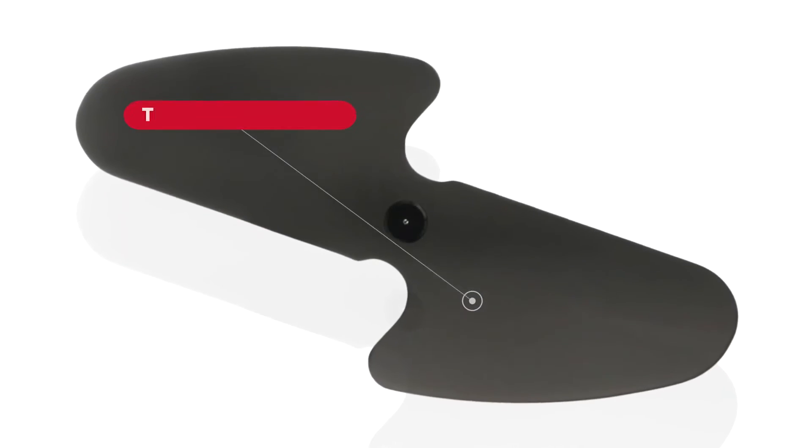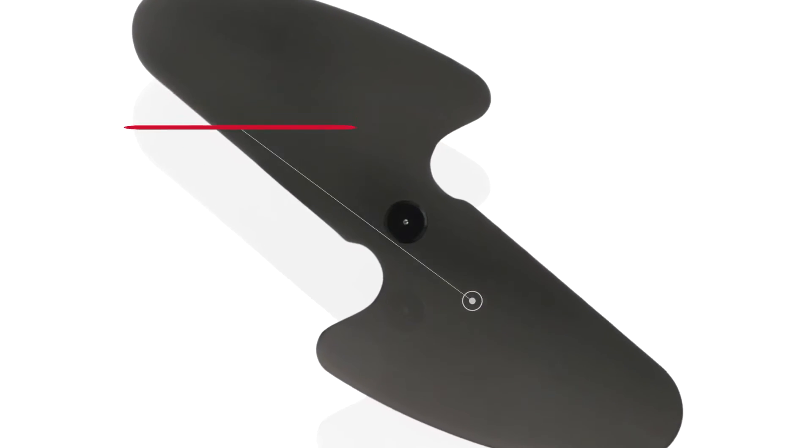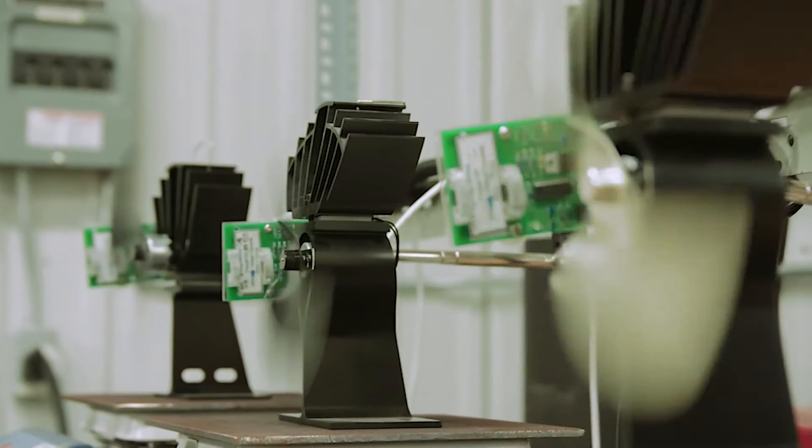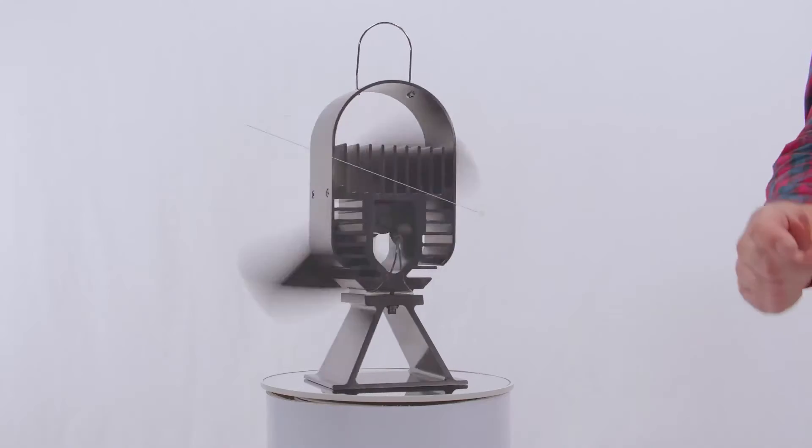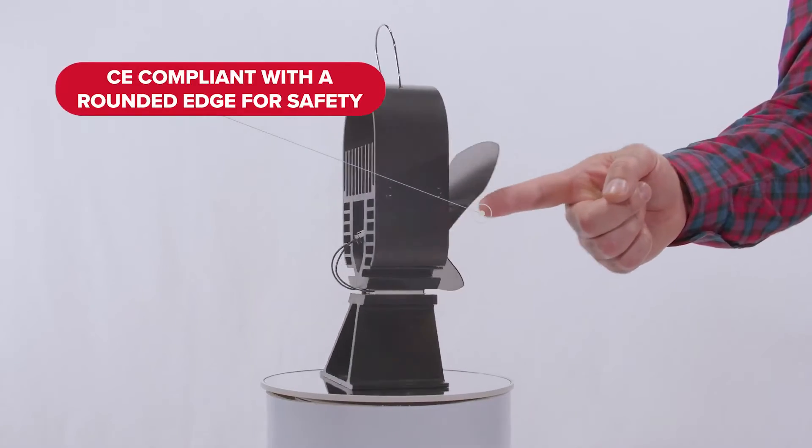Years ago, EcoFan moved exclusively to a two-blade design, as our testing team determined that two blades result in less drag on the motor for better performance and a longer life. Like all EcoFans, the Air Deco blades are CE compliant and feature a rounded edge for extra safety.